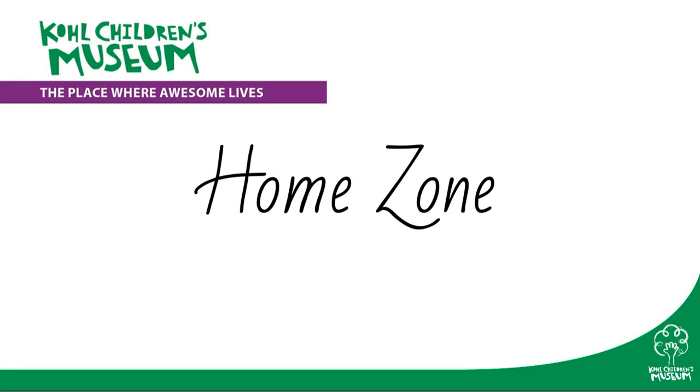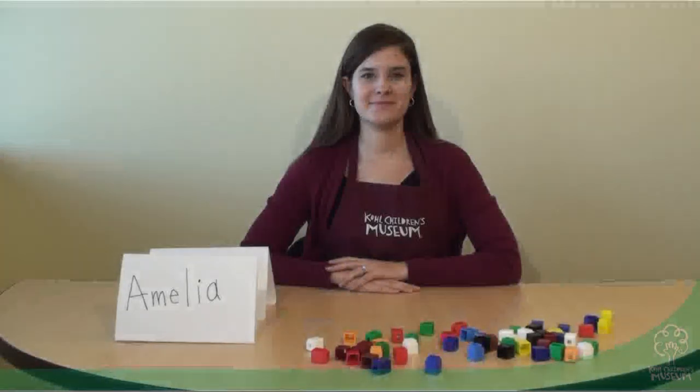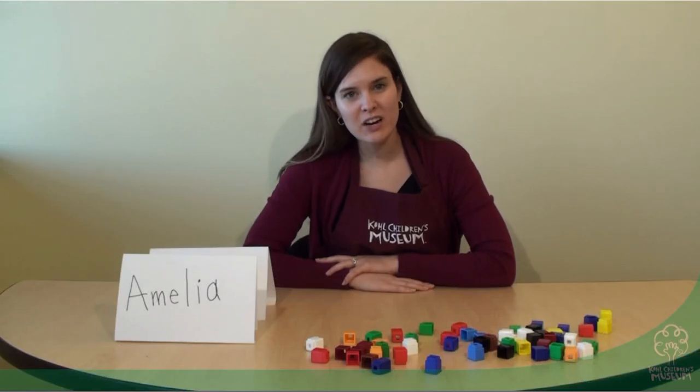Cochulins Museum presents HomeZone: Learning Experiences You Can Do at Home. Hi, I'm Amelia. Today we're going to explore how we can measure the length of our names.